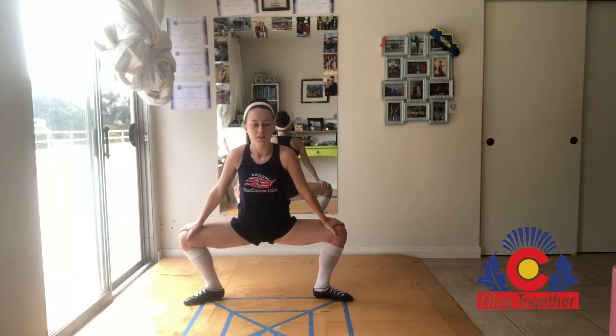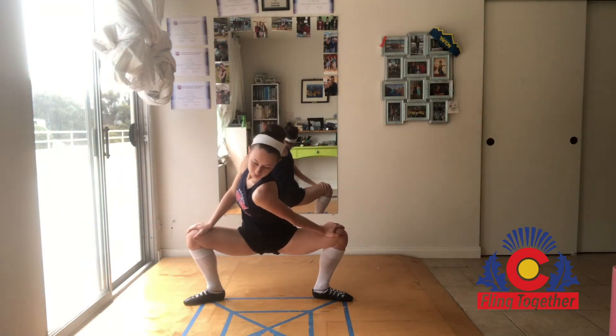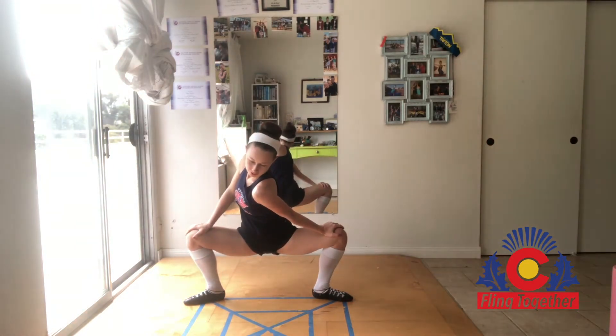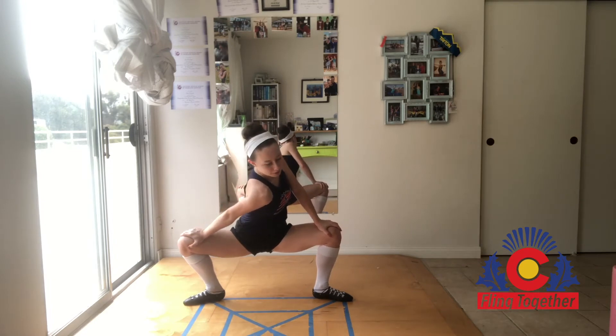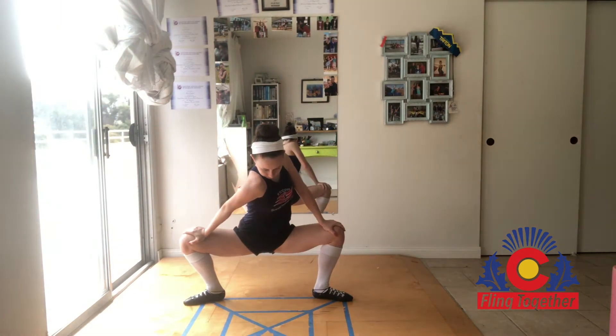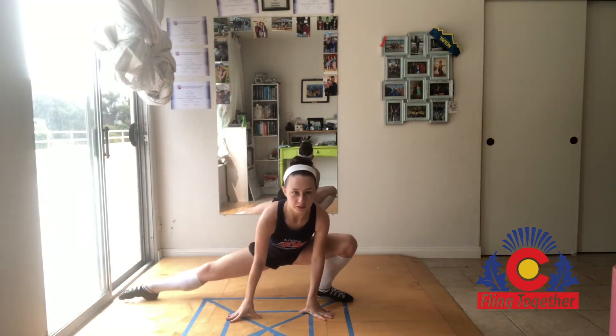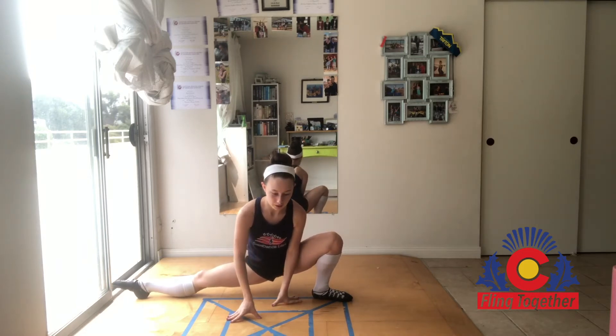So first we're going to take a nice deep second position plié and hang here for a moment. Press your left shoulder down, really feel the stretch. Come back, press your right shoulder down. Now we're going to extend your right foot straight, keep your left heel on the ground and stretch out your hamstrings.